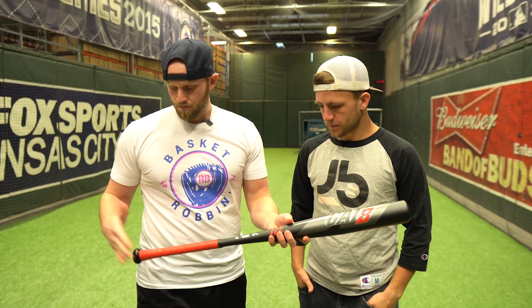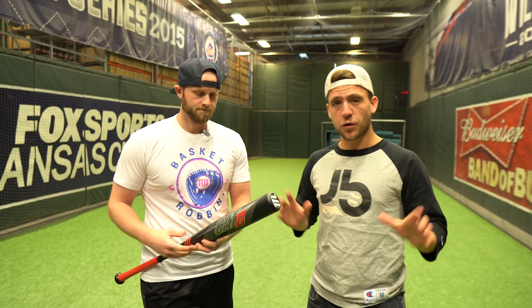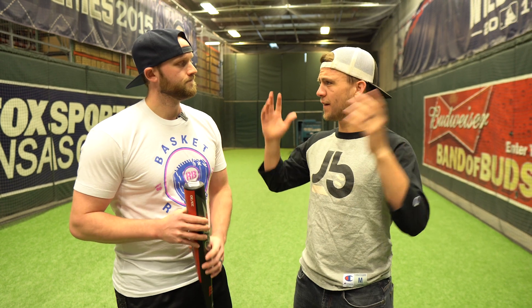Improved sweet spot, anti-vibration knob, one-piece alloy — what are you looking for? It's a good bat. It's one of the highest reviewed lines we've ever had. If you look on our site, five stars across the board. Sometimes that doesn't tell the whole story, but I think it does in this case. The bat all around is exactly what you're looking for — hot out of the wrapper, it doesn't really die. From what I've seen, it lasts forever. Durability is off the charts.